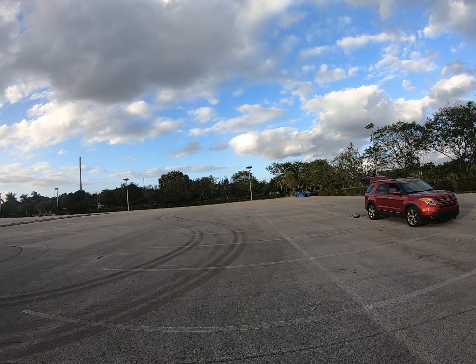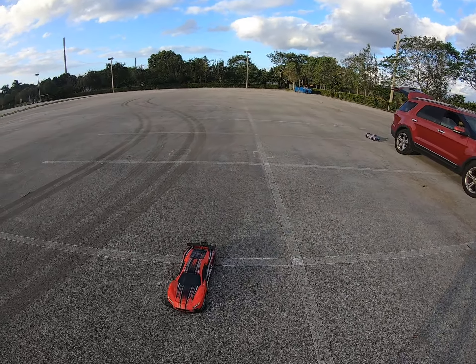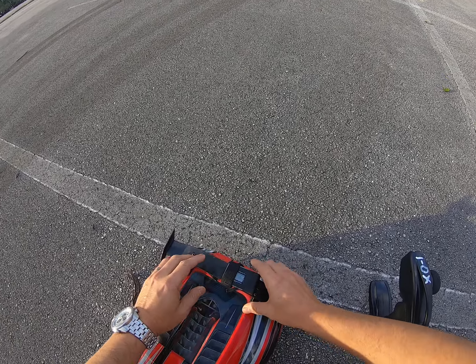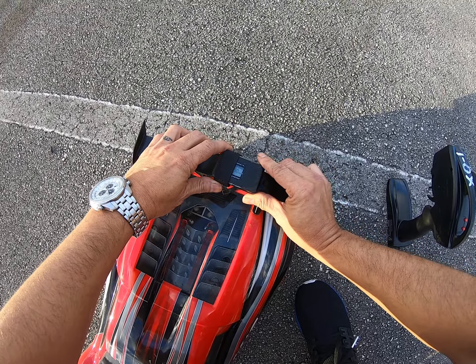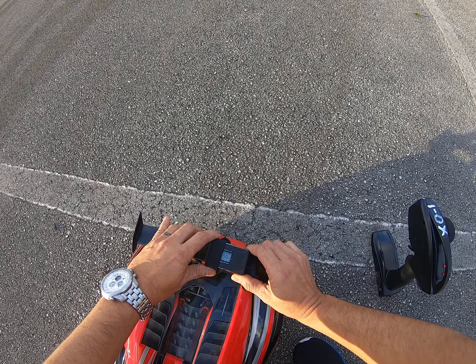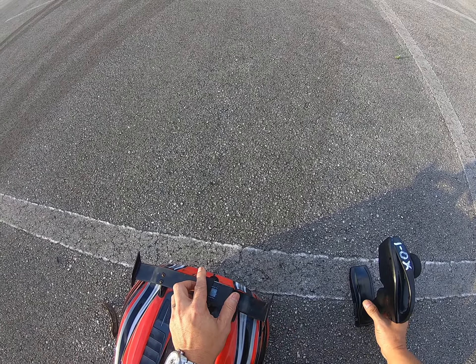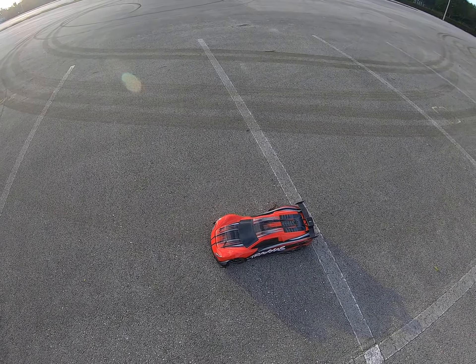All right, bringing it in - let's see what kind of speed we got out of it. 50 miles per hour, that's the peak. I don't know if you guys can see it - 50 miles per hour. That's nothing. I figure we'll do a little more than that; maybe it's because those batteries are 35C. I've got some extra batteries there that are 100C - I'll give that a shot and see how much more we can get.